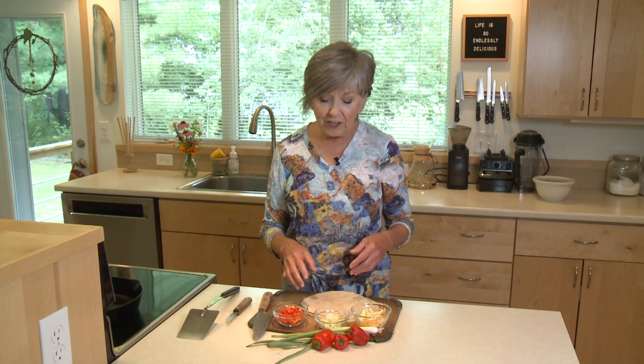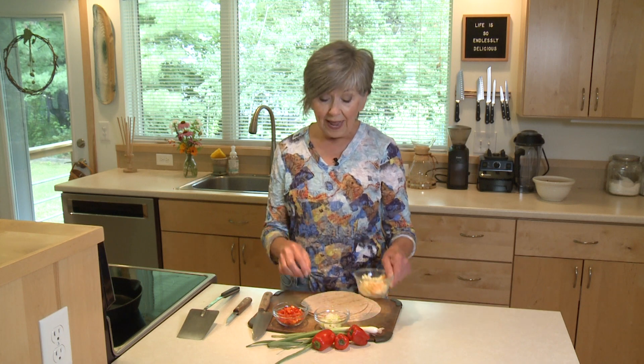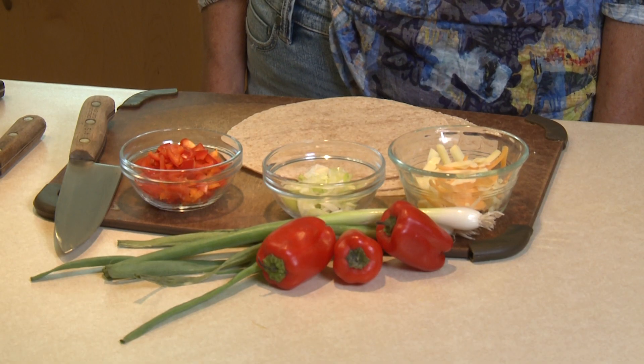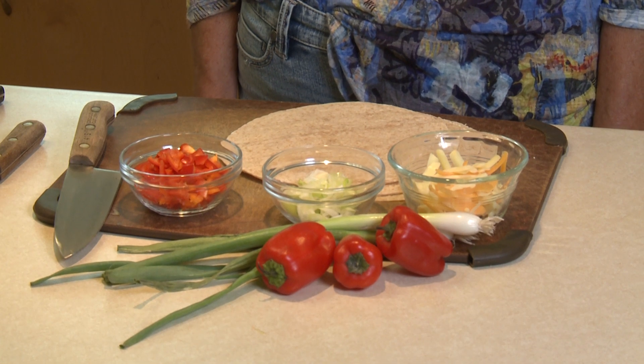And then you'll just need your cheese, which is a must. But then after that, the sky is the limit as far as what you want your fillings to be. So today I'm keeping it simple — I'm using some chopped green onions and some chopped sweet bell peppers.